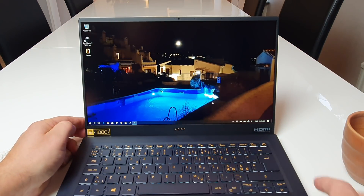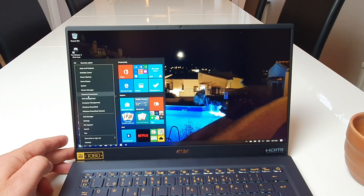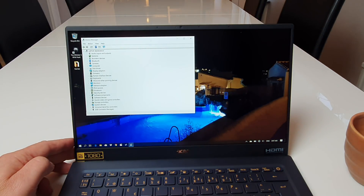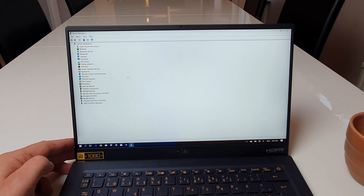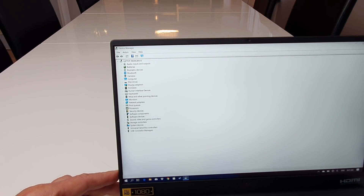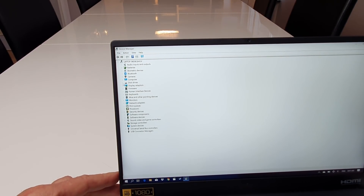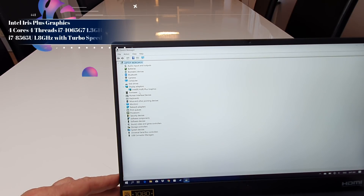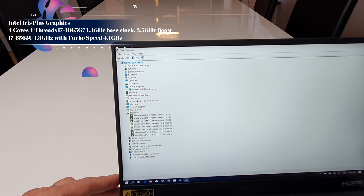Opening the device manager to show you the configuration. There's also another configuration not available yet, and that one has an MX250 graphics alongside the Iris graphics — quite an interesting device. I'll see if I can get hold of that one to show you. You can see the Iris graphics is visible there, and it has a four-core, four-thread CPU.